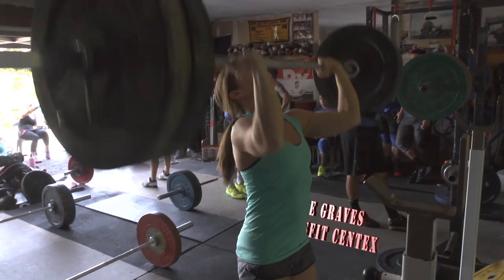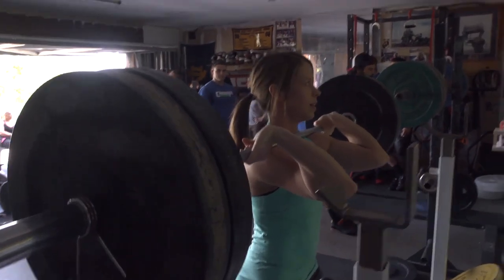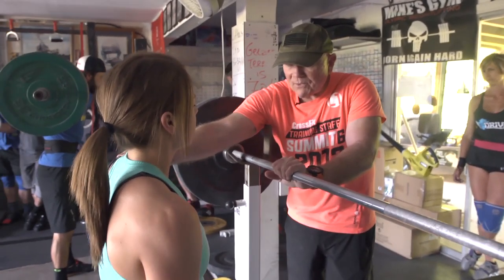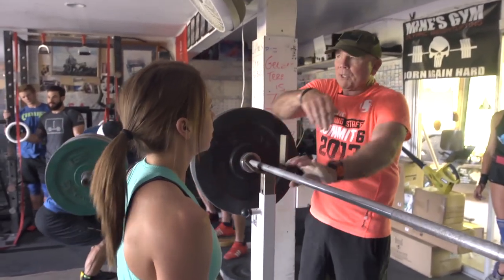And down. Rack it. Now I want that bar, when you dip, to stay right there. I don't want that bar to slide. Keep it right there and do it again.